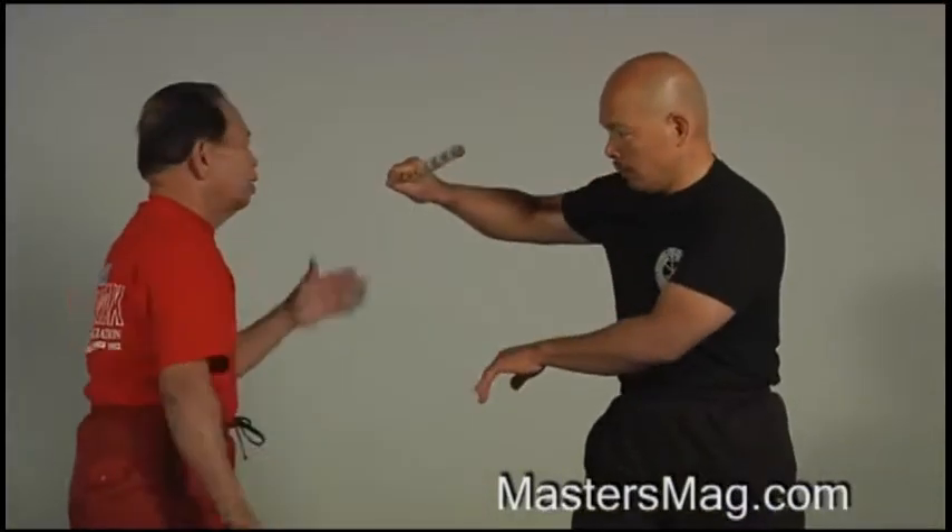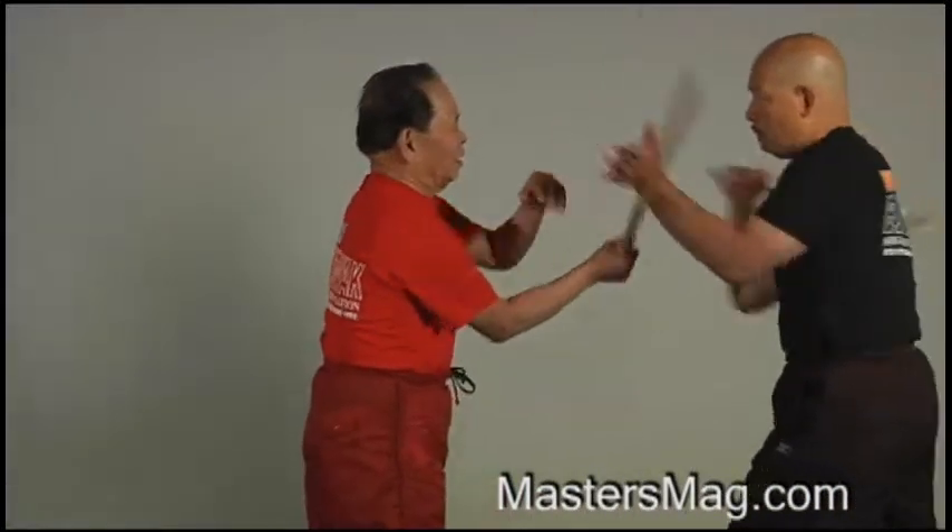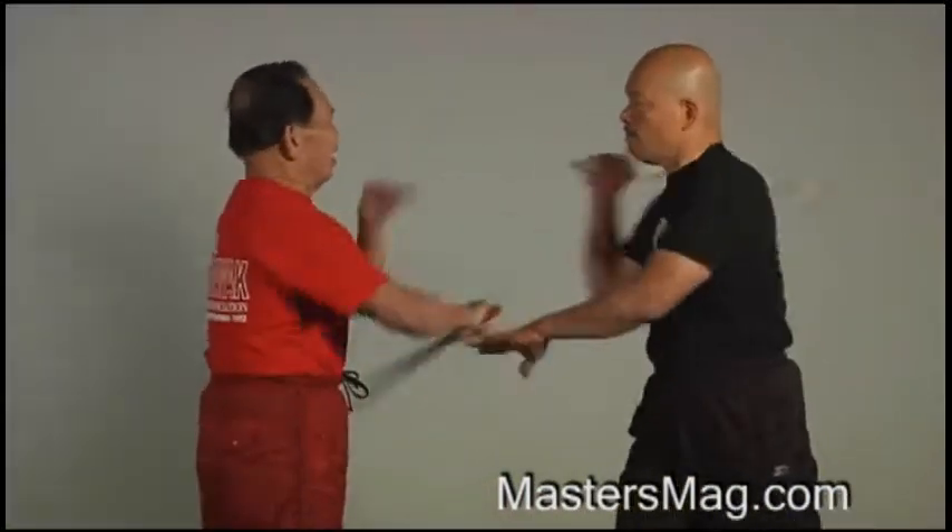Now the next is the drilling. The drilling is the most important also, because this is like a little bit spar. When drilling is given with this, it is continuous — this is really continuous.